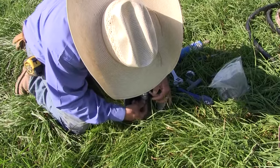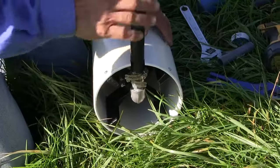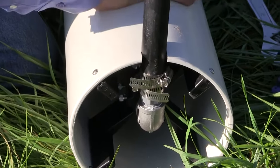I go ahead and bring up my hose clamps. Right now it's done. As soon as water fills this line, the drinking post is ready to rock and roll.